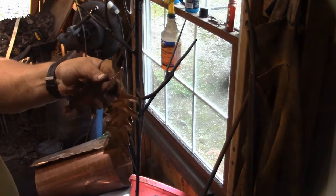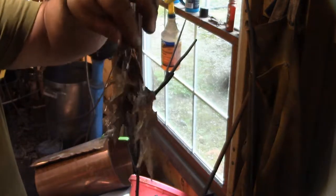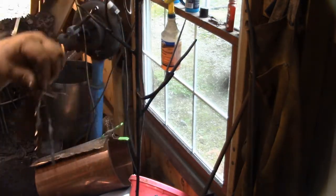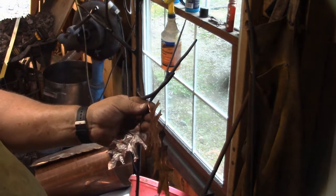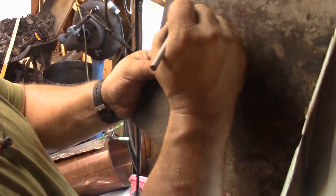I decided to hang these in groups of twos and threes, kind of like the master branch. So I just connected the stems of three leaves or two leaves together at the end and soldered them — I think I twisted them first, then soldered them.